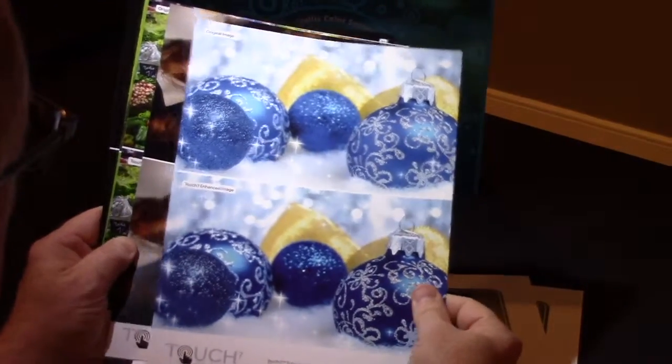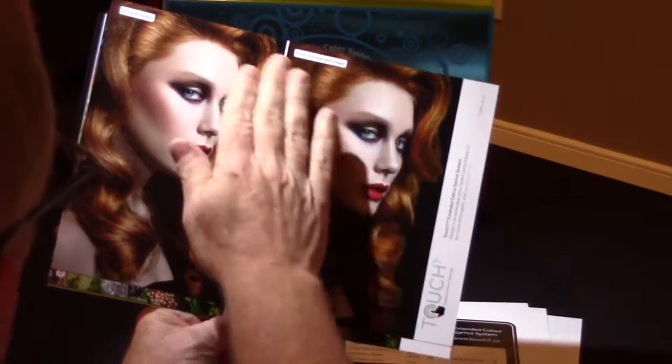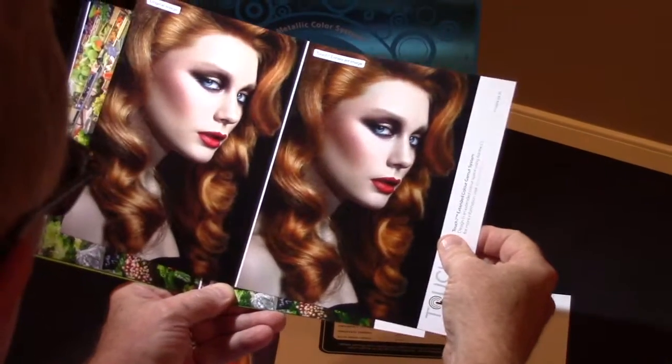It's only where you can extend the gamut that Touch 7 works. Here's a beautiful separation — it might be a little tough to see, but the orange is increased. To do that masking manually would take hours, if not longer.